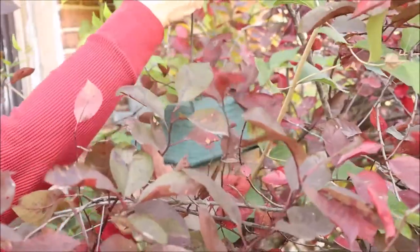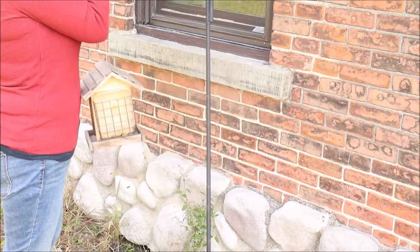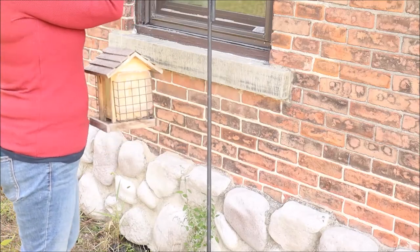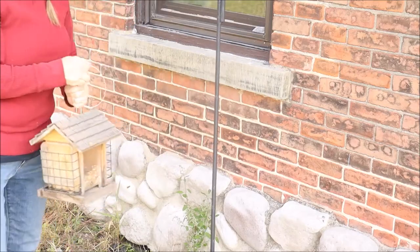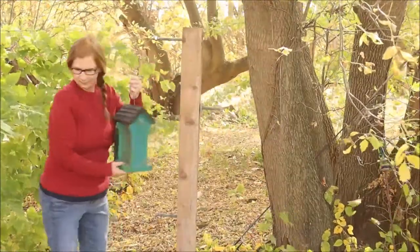Throughout this video I will be sharing tips and information on how you can find out what birds are in your backyard, what they like to eat, and what color you should paint their bird feeders. Come along and let's get started. Feeding the birds is crucial because in the colder months they lose out on things they would normally eat — any kind of green vegetation, berries, or things like that that are quickly gone when it gets cold, and of course insects.